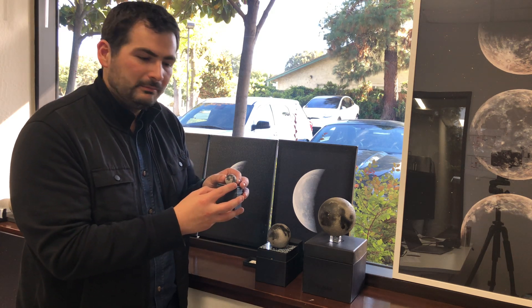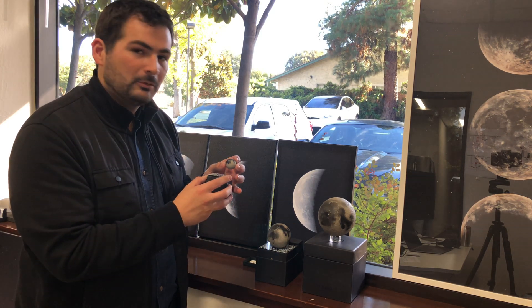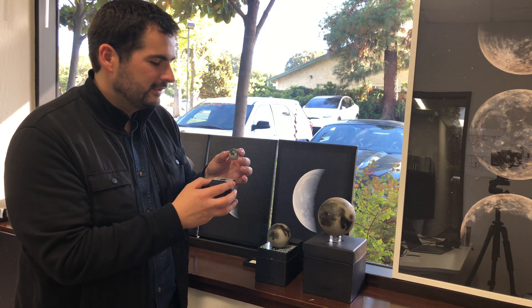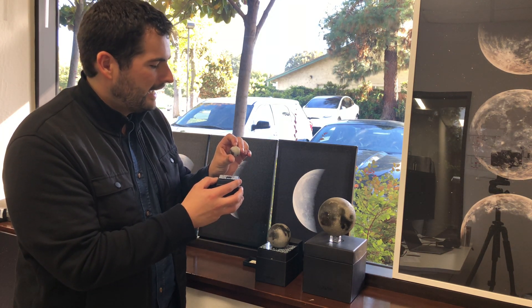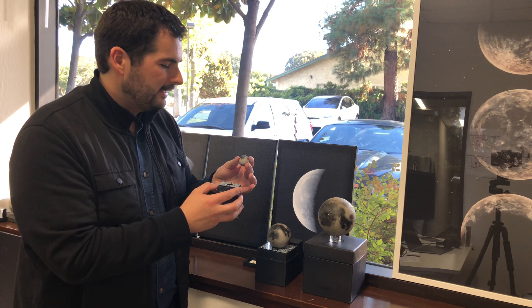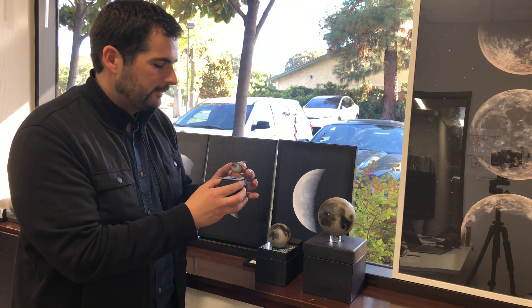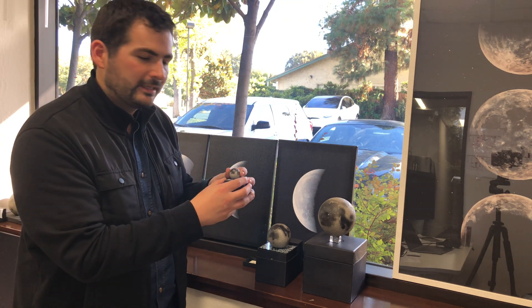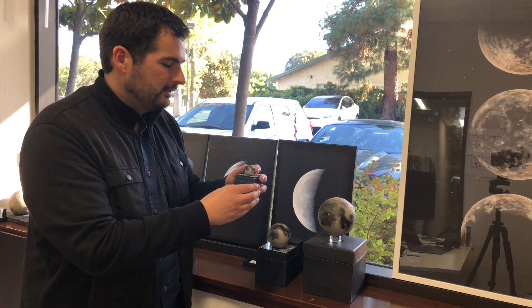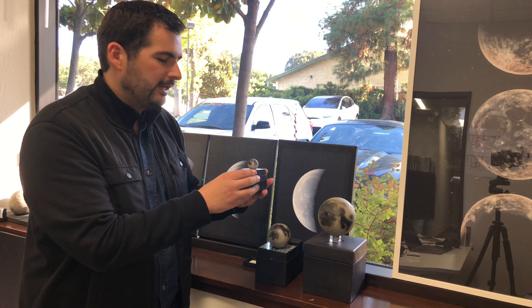The Lunar Mini is 30mm across. It allows you to explore some of the features — you can see the Mare on the front side and the near side of the Moon, the Highlands on the far side, and some key features. In our app, it needs this AR marker for the camera to identify the features, and once it syncs up with our app, you can move around the Moon by moving the box.